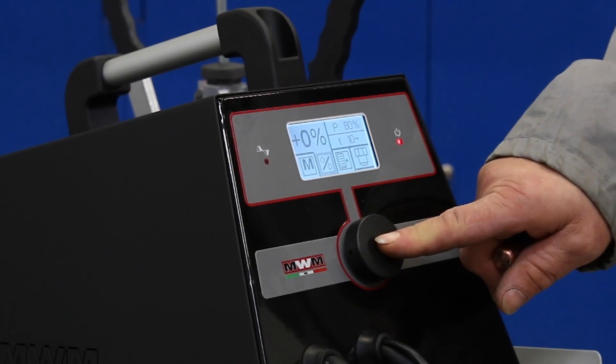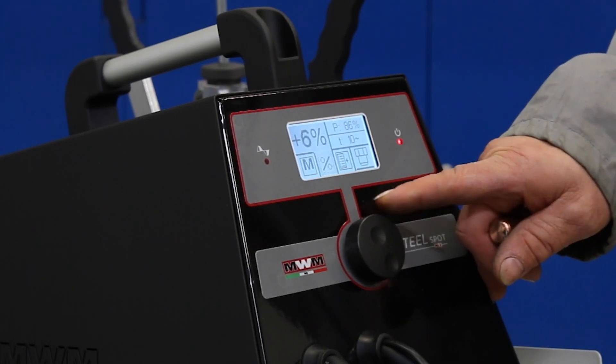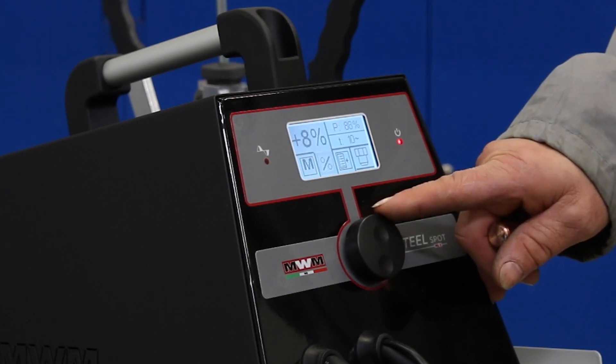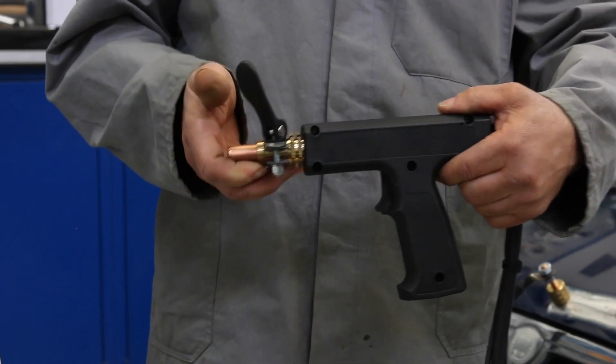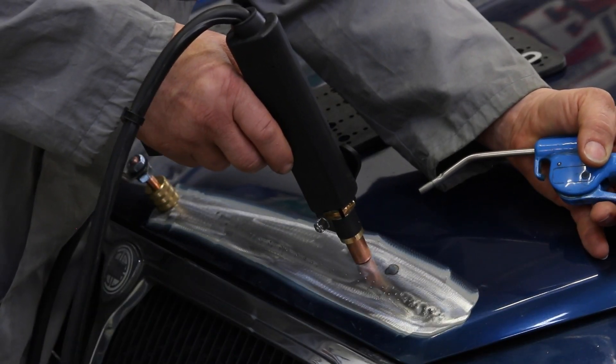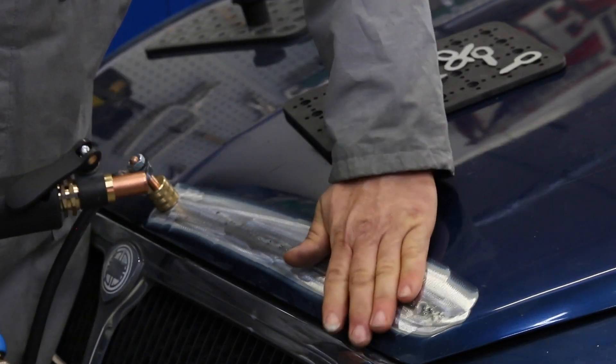By pushing the knob encoder it is possible to go back to the main menu and percentually adjust the operating machine power, modifying the parameters already preset. The crushing program, by means of a proper brass electrode, allows to level all different welding points and lower the plate level.